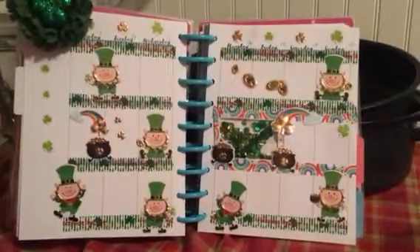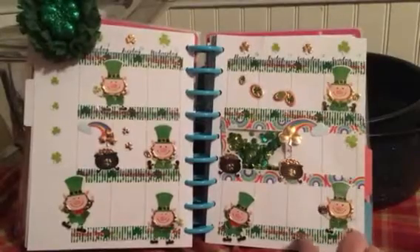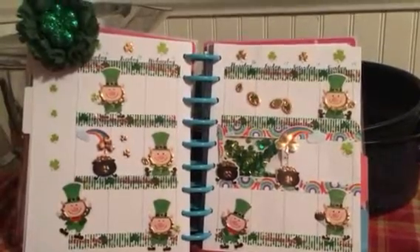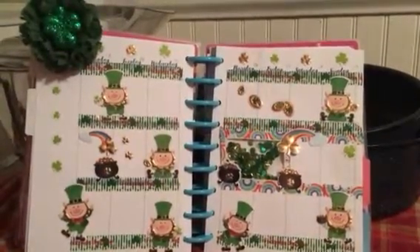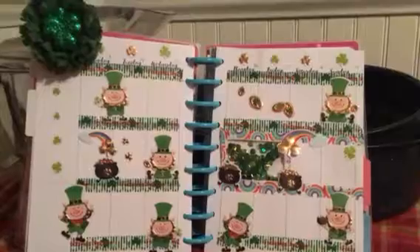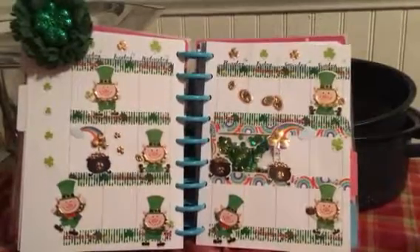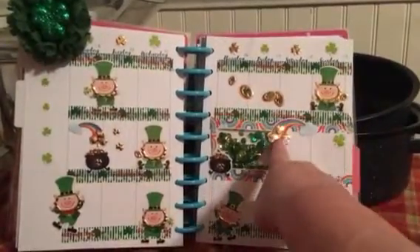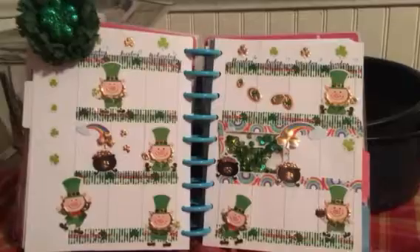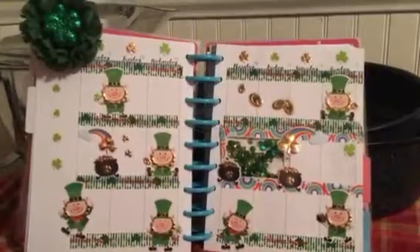I used this really inexpensive washi that I got — it was washi I ordered for my granddaughter that she's not using. It has little shamrocks on it and words in red that say "footsteps of spring." I'm not really crazy about it but I thought I'd use it up. And I've got my rainbow, the golden shamrocks, and all my little leprechauns dancing around.